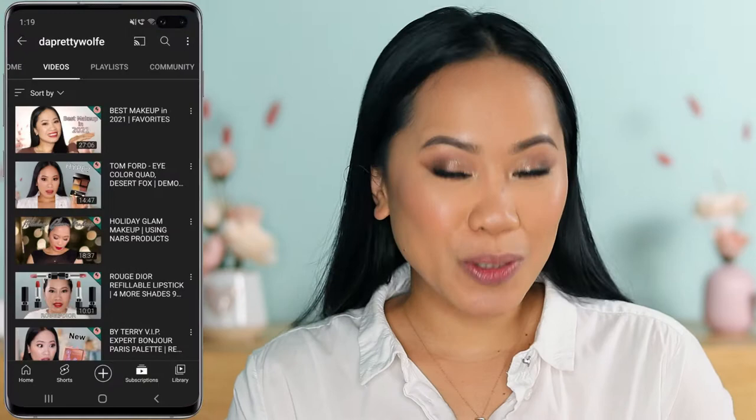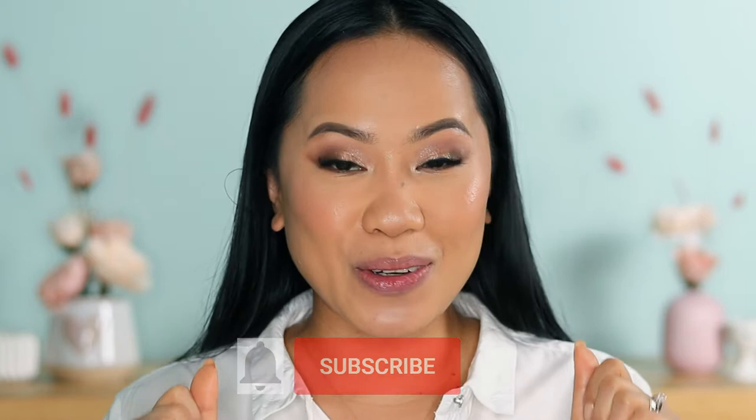Hey guys, welcome back. It's Joji and if you are new here, welcome to my channel. I do makeup tutorials and makeup reviews here. So if you want to see more of my future videos, make sure that you are subscribed with the notification bell so that you are updated whenever I have new content.